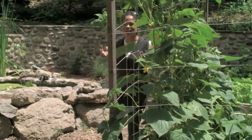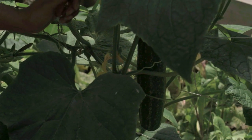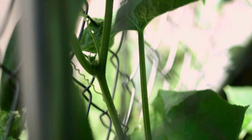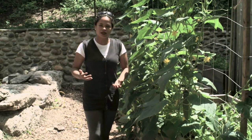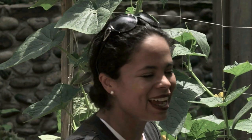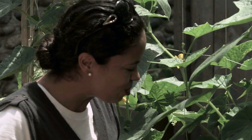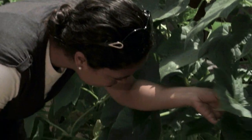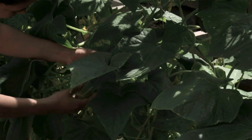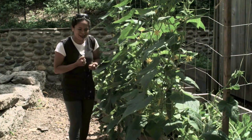Look at these cucumbers, they are ready to be harvested! I've got a huge whopper right here, they're growing beautifully on this nylon support. I also have a little one over here that I'm going to harvest as well. I like tasting the fruit at different stages of development so I know when it's the tastiest for me. And here's another huge one — it is a whopper!